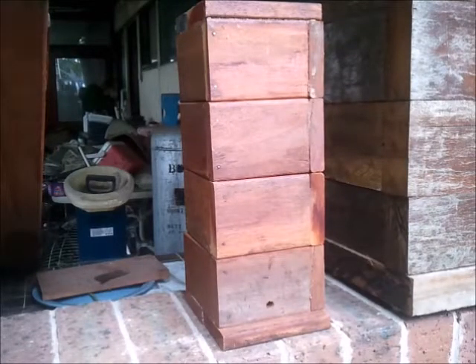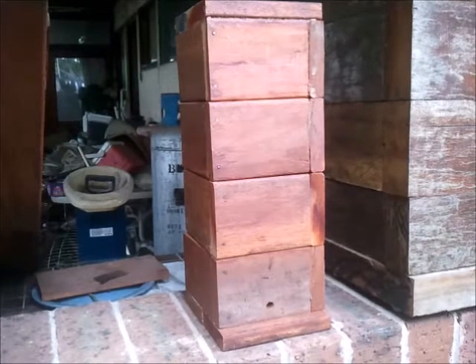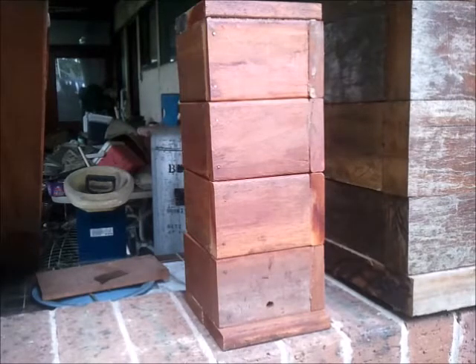G'day all, I'm Graham Sanders and I live at Townsville, North Queensland. That's where latitude 19 crosses the east coast of Australia. I've been doing a video series on a species Tetragonilla sapiens and I'm going to show you my prototype hive design that I'm going to experiment with.